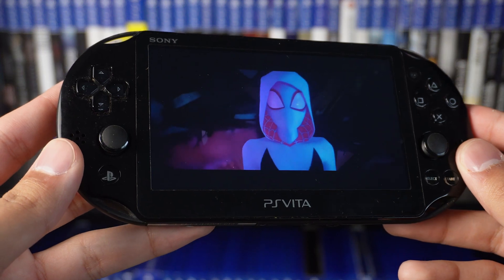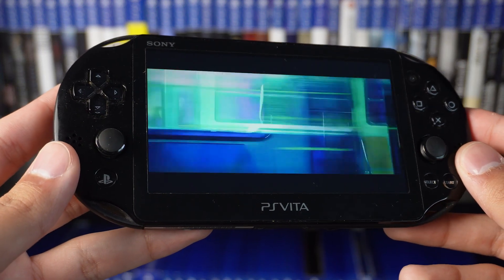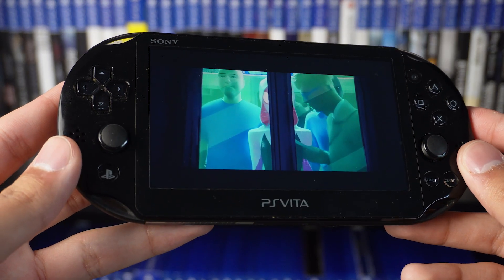You have to find your own way to watch it on the go, and I think it is a cool way to do it because there's so many things you could do on this Vita on top of watching the movie. Let me go ahead and give you a taste of what the movie actually sounds like.